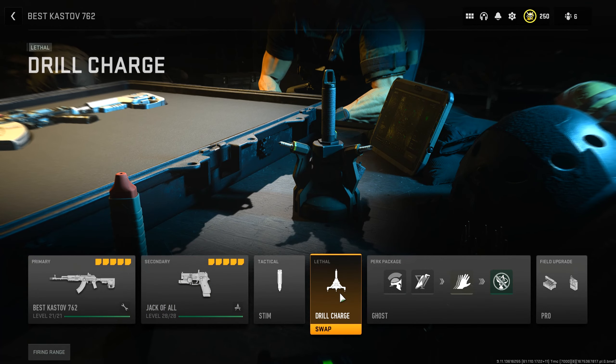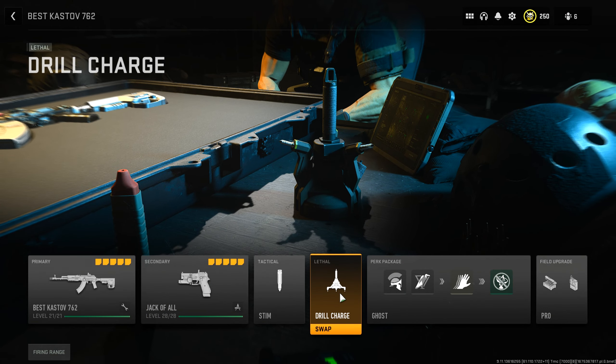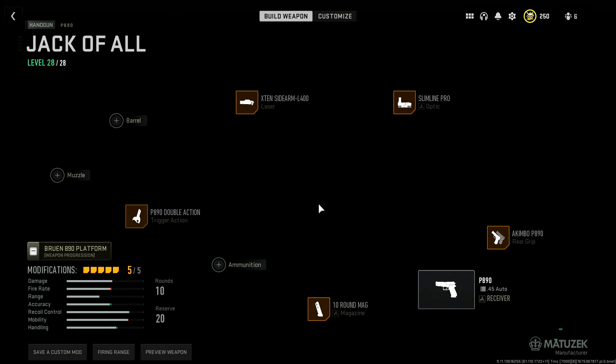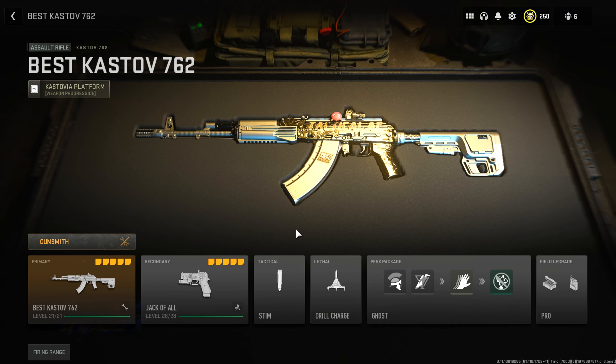For my lethal, I was using Drill Charge — as you saw in the gameplay, it's very useful for people camping behind a wall. Just throw it over there and you'll get them quick. Stim Charge lets you get back into the fight after a gunfight. For the secondary, I was using the P890 — my favorite pistol so far — with Akimbo, 10-round magazine, the P890 double-action trigger, and the X10 Sidearm L400 laser. Don't worry about the optic — I just like how it looks. I hope you enjoyed this video, and I'll see you on the next one. Owl out.